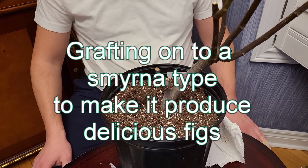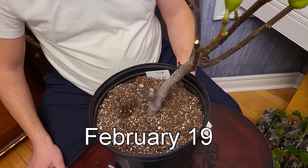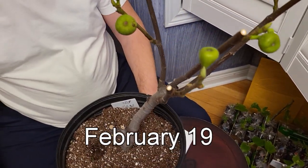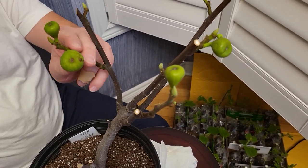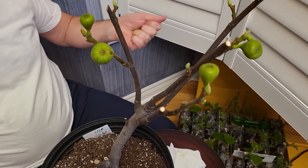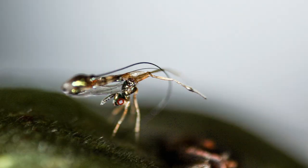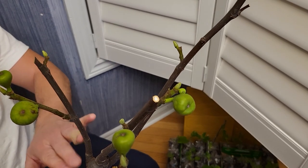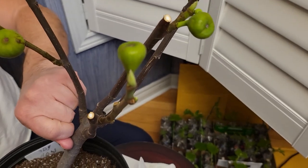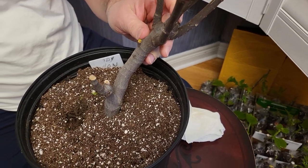Good day, RKFigs here, coming at you today with another video. I wanted to talk to you about how sometimes as fig growers we get a tree that has a fig we don't like, or a fig that doesn't grow in our specific area due to the absence of the fig wasp, which is located in the Mediterranean and certain parts of California. We don't have that where I am, and this particular tree that was supposed to be such an amazing tree turned out to be one of those trees that doesn't grow in my area.